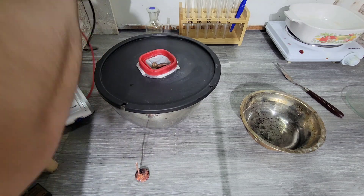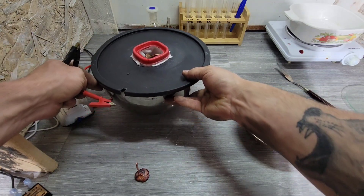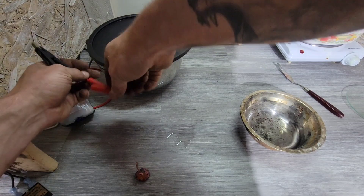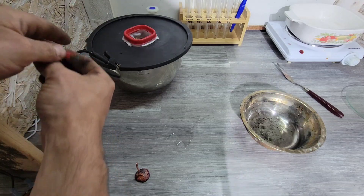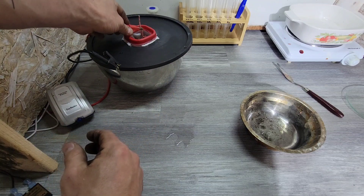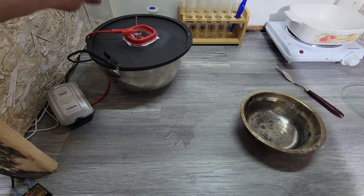So we don't short anything out, we're going to go ahead and slowly put this over here — connect the negative and connect the positive. I probably have to go... there we go.